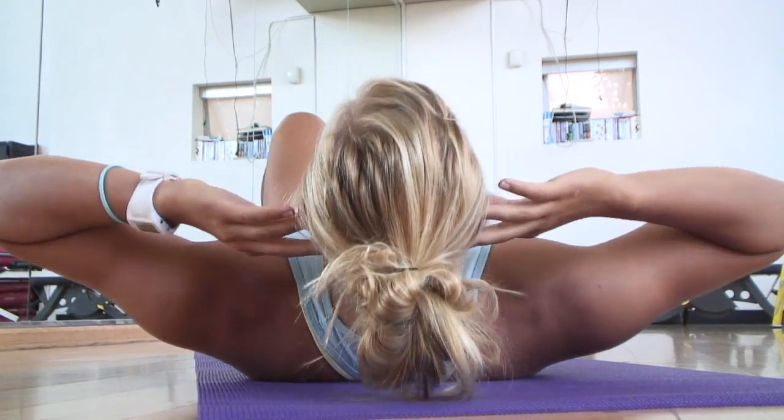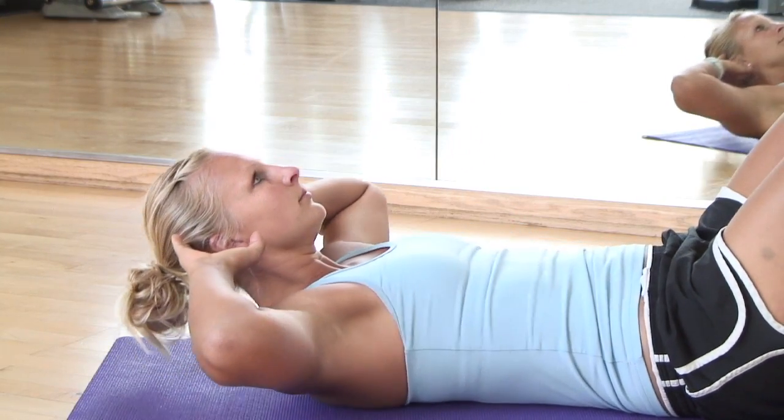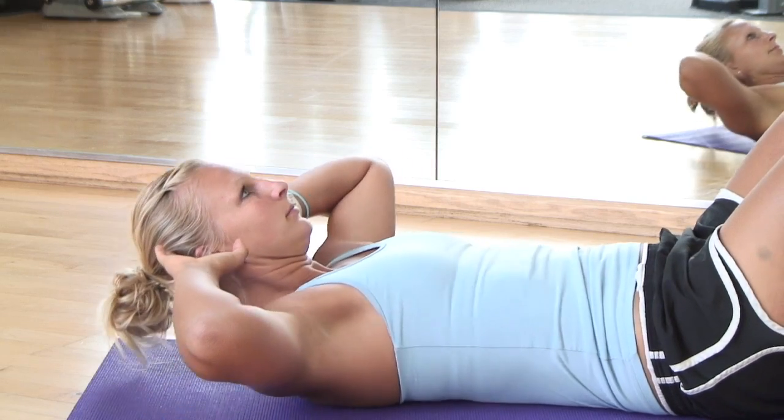Remember, the abdominals connect the ribcage to the pelvis, thus the movement should focus on bringing these two body parts closer together while keeping the neck and shoulders relaxed.